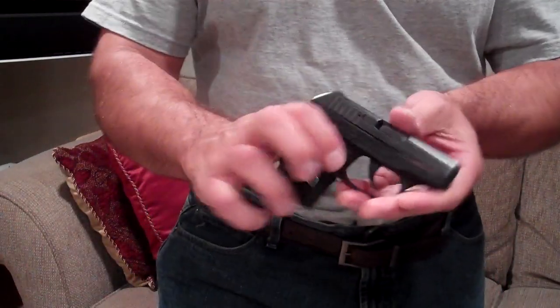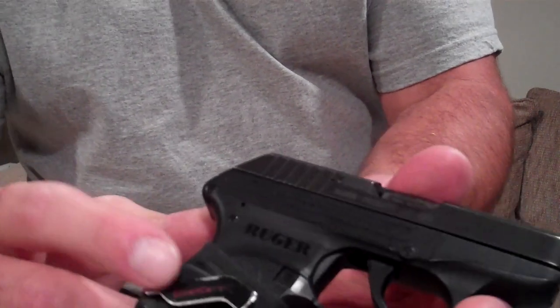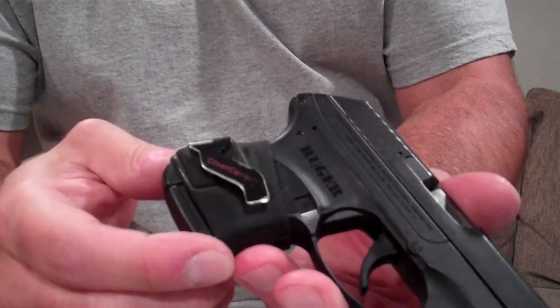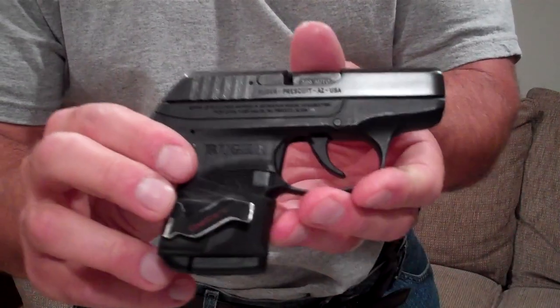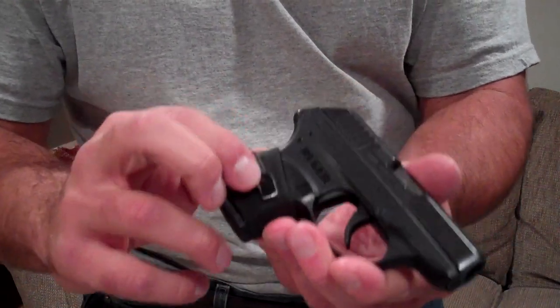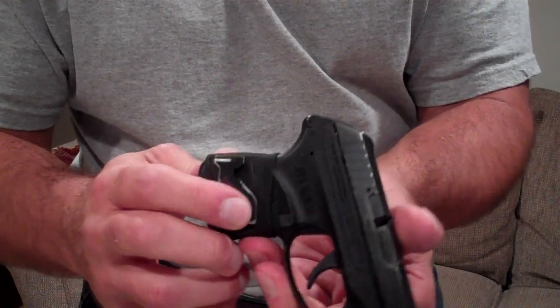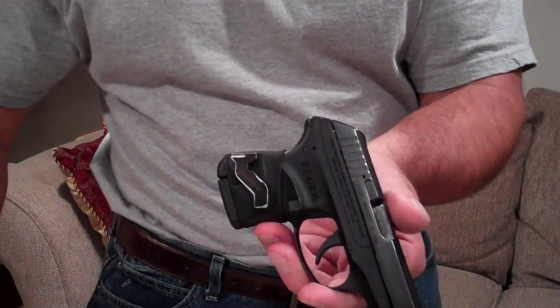I also have a covert carrier, which is a clip that goes around the handle of the gun — a rubber piece. I did do a video on this. Here is the LCP. The covert carrier is nice because you can wear it with any style of clothing, and you do not need anything going over your belt.